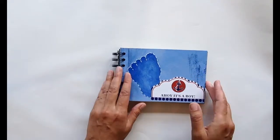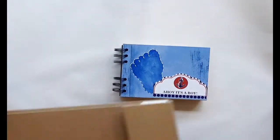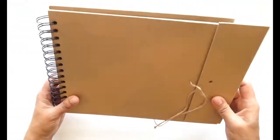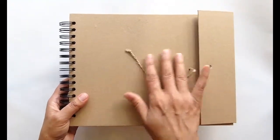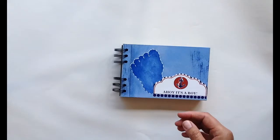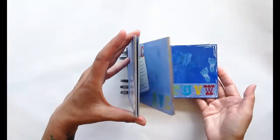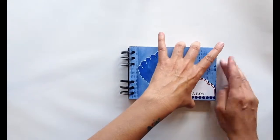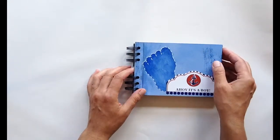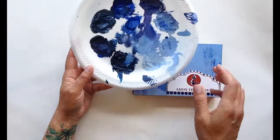The book starts off made of chipboard — it looks like this — and I got it from Michaels. It starts off as a craft paper color and the first thing I did was just paint all the different pages blue. Since I knew for sure that the person getting the gift was having a boy, I went with blue and used just regular acrylic paints.